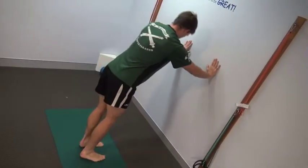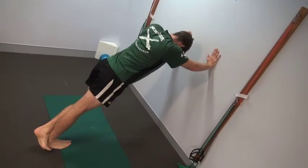That stretches the muscle in your calf, which is down here. If you have shoulder or wrist issues, you could always try doing the same stretch up against the wall.